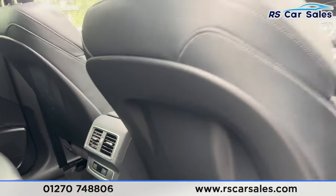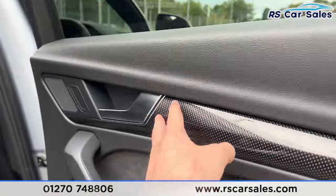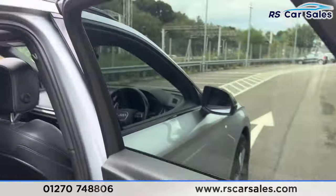We have the vents down there for the rear passengers, brushed metal door handles, the carbon fibre effect trim along with the electric windows.